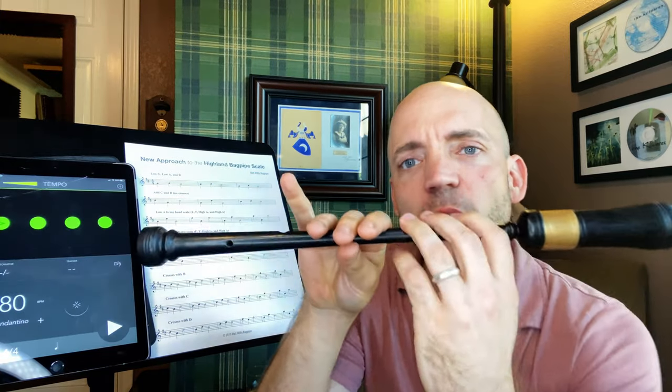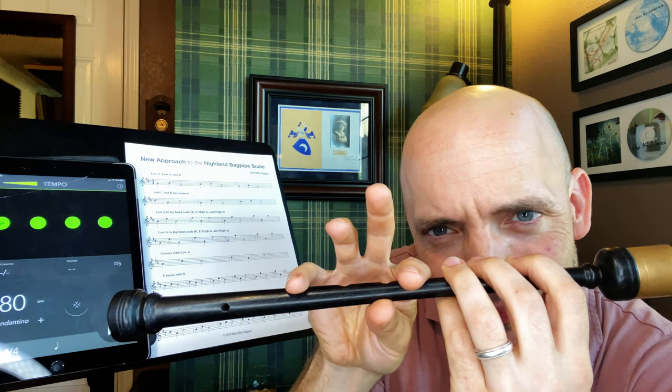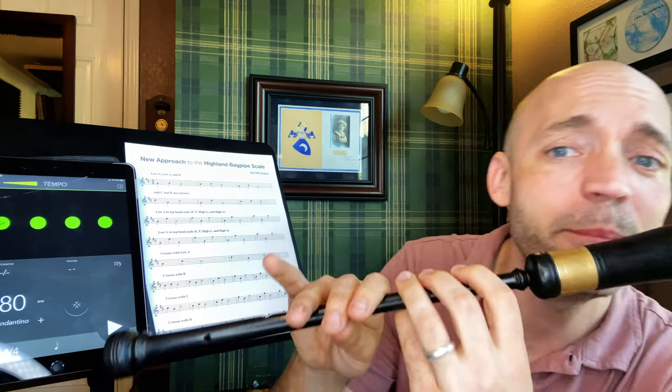So again, we're going to start on low A and we want to make sure that I actually think about moving that middle finger first, then this comes up and that comes down. These are coming up, that's coming down. This guy's got to lead the charge, because if this one lifts first, you're going to hear a B.